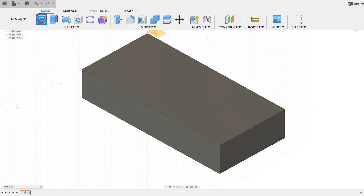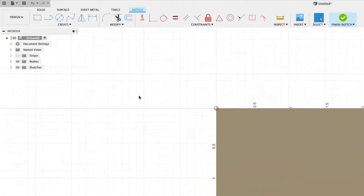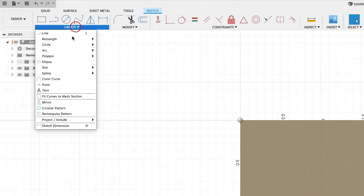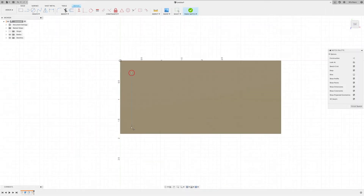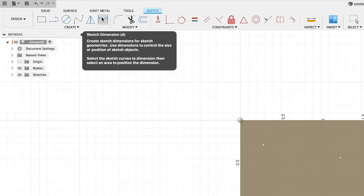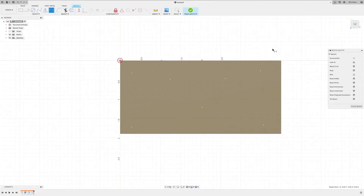Here on sheet two we're going to place the holes. Let's come up to Create Sketch, choose that surface, go up to Create, and select Point. I'm going to drop down all the points roughly in the same pattern as the print. Now we'll add some dimensions — come up to Sketch Dimension, or you can just type D on your keyboard for dimension.